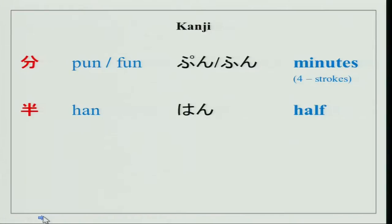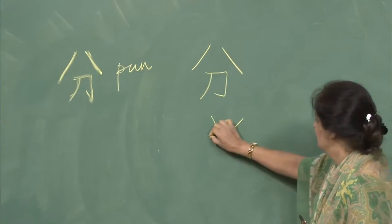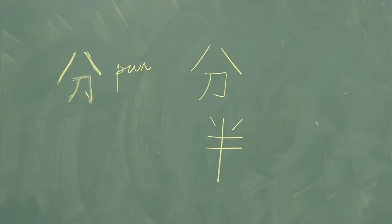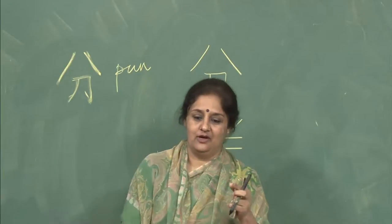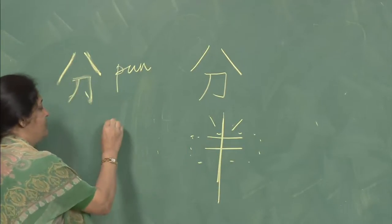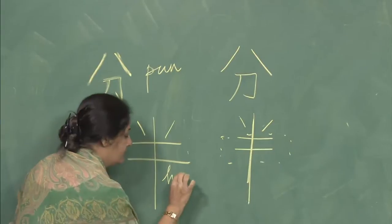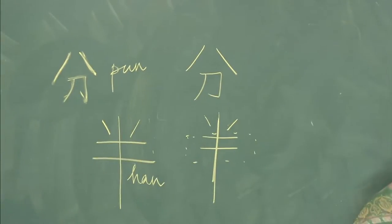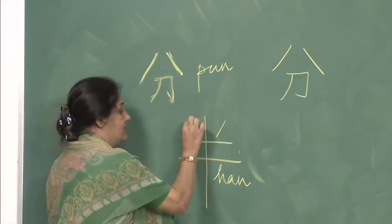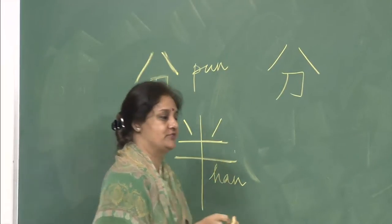The next character is han — half. One, two, three, four, five. The concept is: you cut a board into two half pieces. This is the board and you cut it into two. Once again: one, two, three, four, five. How many strokes? Five strokes in this character.